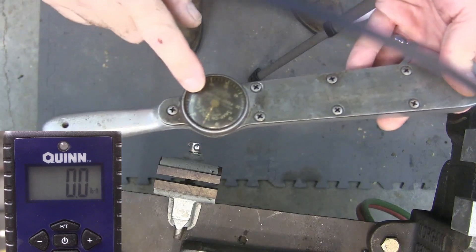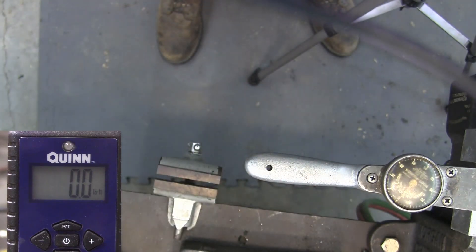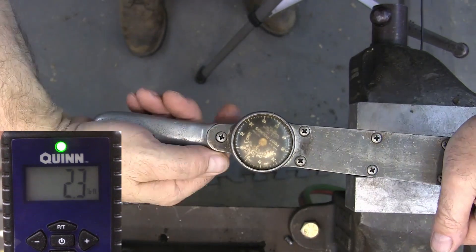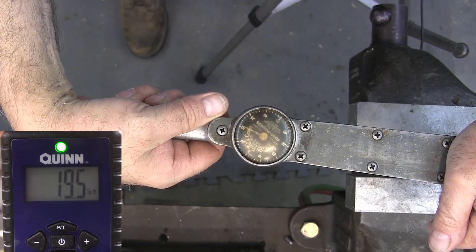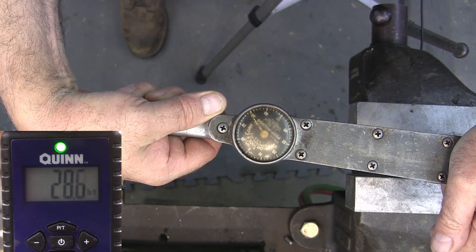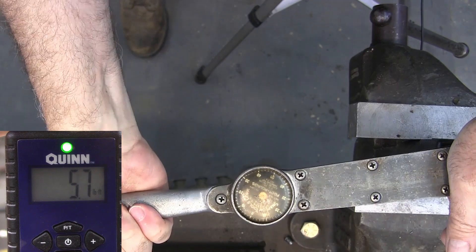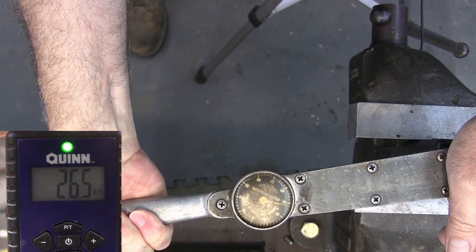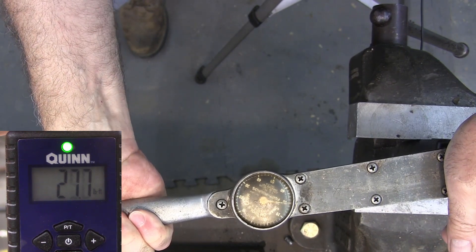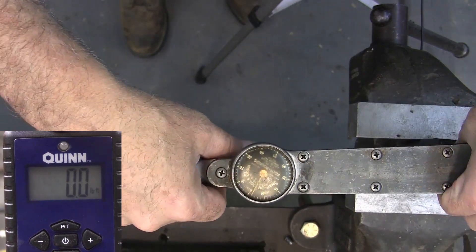Now I've got this one — it's an old Snap-On, my grandfather's. Let's see how it does. We'll go up to about 30. Right there is 30. That looks pretty close. And then we'll go the other way. 30 right there. I couldn't really see that when I was leaning in the other direction.